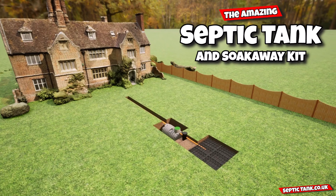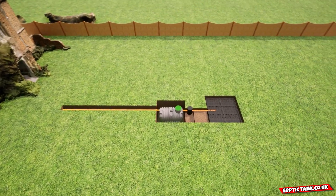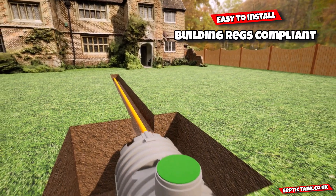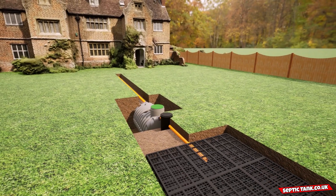The amazing septic tank and soak away kit is an incredible product. Not only will it save you thousands and thousands of pounds in installation costs, but it's also really easy to install, it's building regs compliant, and it fits neatly into any garden.